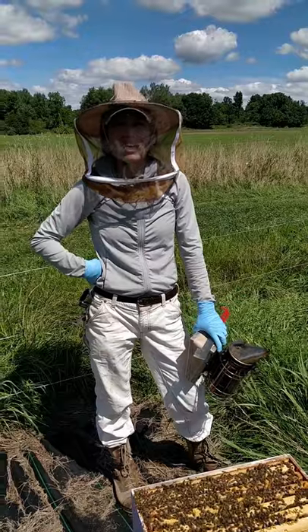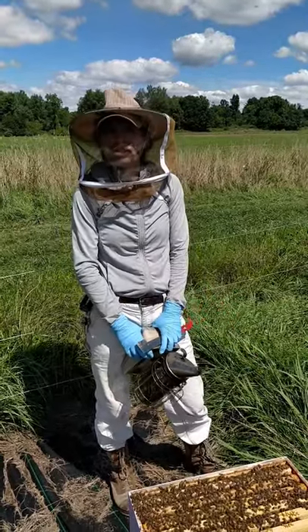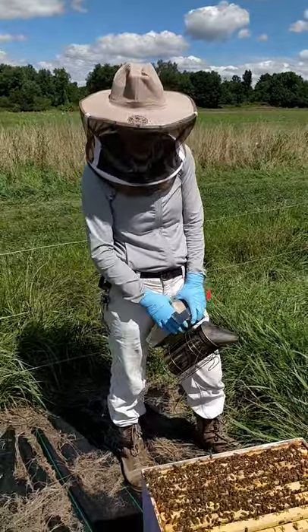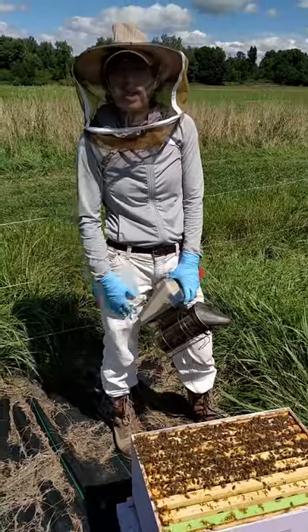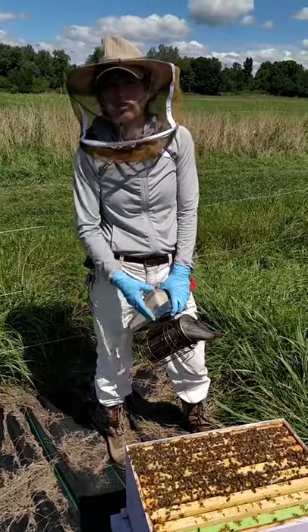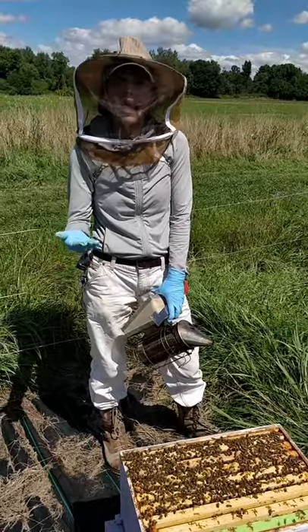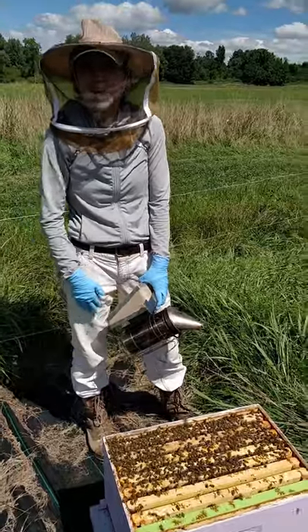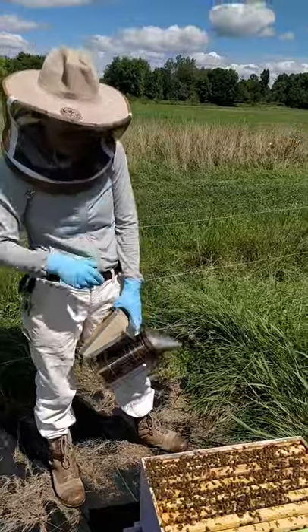Hi everybody, my name is Hannah Whitehead and I'm the Honey Bee Extension Educator at UMass Amherst. Today I'm going to show you how to do an alcohol wash. I've got this hive open here, down to the brood box. You want to do an alcohol wash because it's the most effective way to check for varroa mites, which you definitely have in your colonies. The question is how much? Doing the alcohol wash is the most effective way to see if you need to apply a treatment.